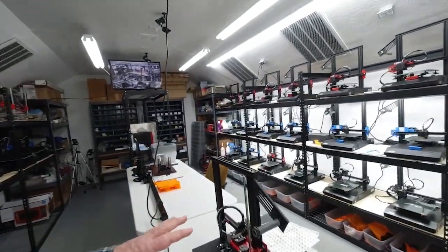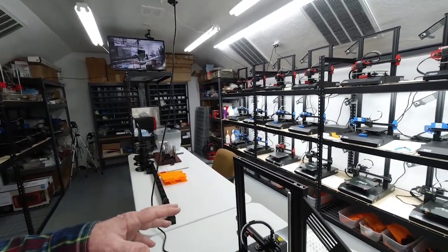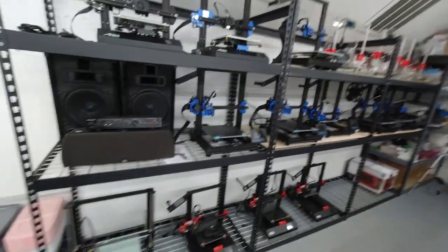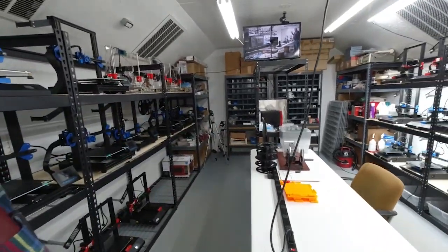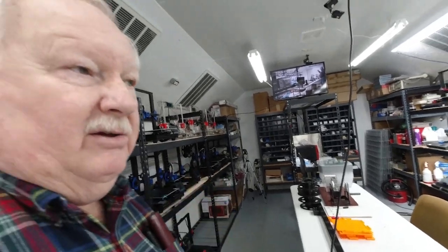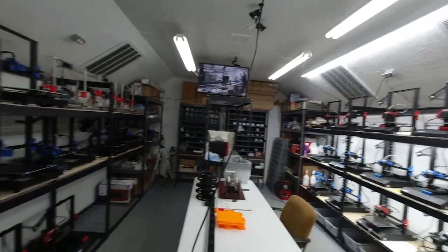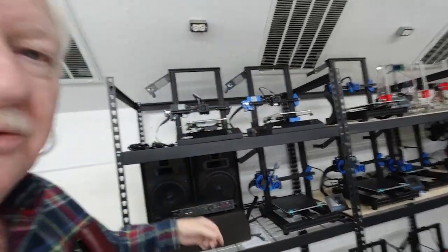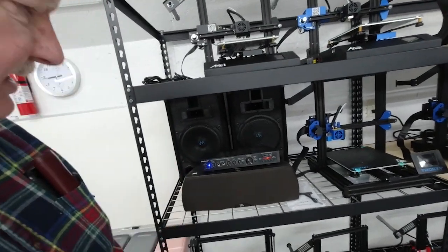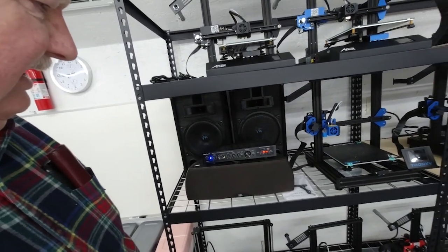I'll briefly just cover a couple things. I've been getting more of the printers assembled — I still have 6 over here to do. I don't really have room for 6 more, but I'm going to make some more room and maybe put another shelf unit in, and I may have to take this table out. I still have lighting to install over these newer printers. And I've got my little music system here, so I've got music to listen to.